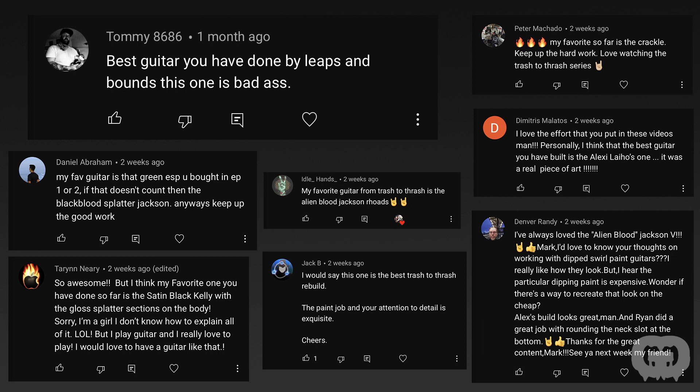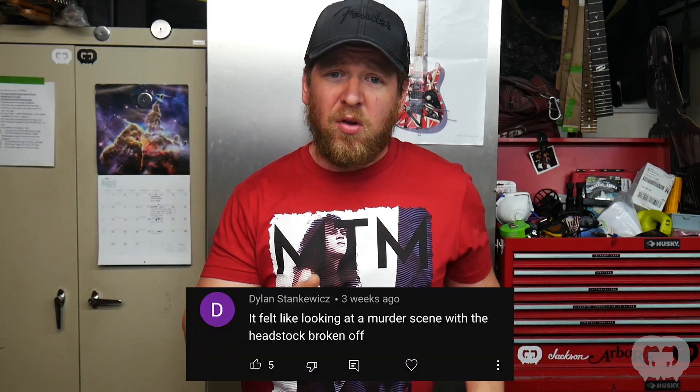In this episode I asked what your favorite guitar was so far on Trash to Thrash. I got a lot of different responses — some people said Alien Blood, some said the Orange Arbor, some liked the Stealth Splatter Kelly, and others liked the Crackle guitars. For the headstock repair I got a lot of criticism for using metal dowels. People said wooden dowels would have been a better choice, that glue won't stick to metal. My response is that the metal was basically pressed into the headstock — five dowels, not an easy fit — so spatially I don't think they're going anywhere.